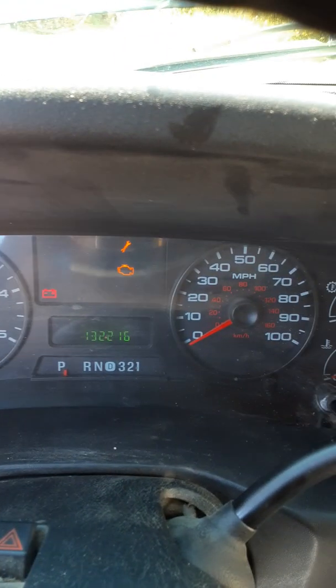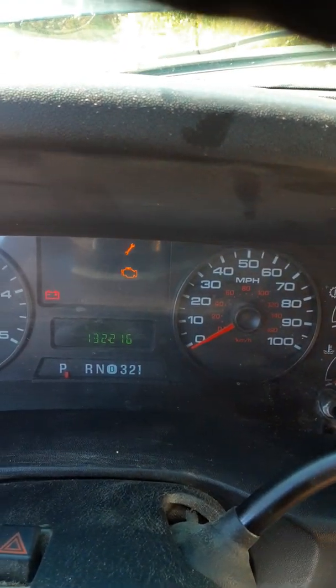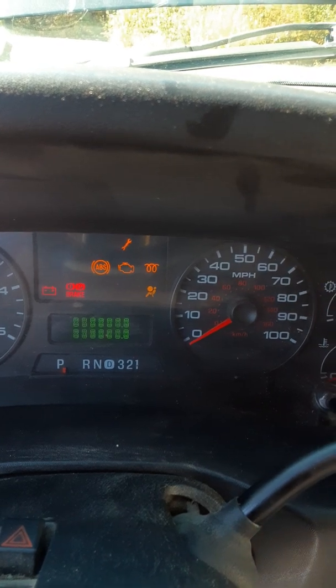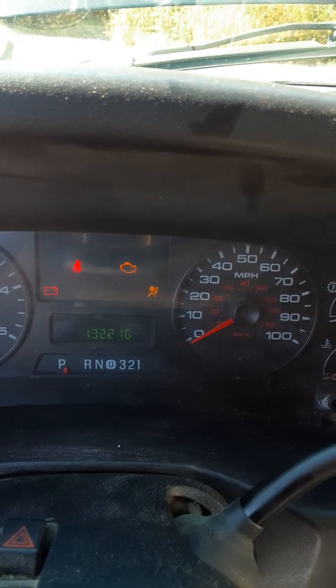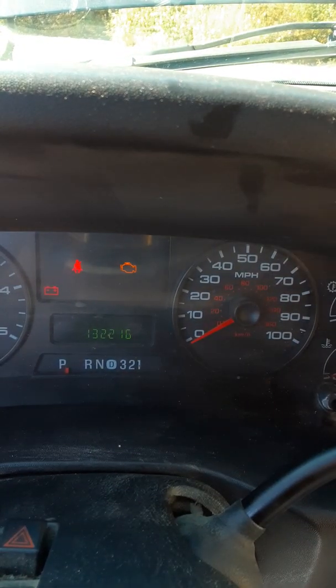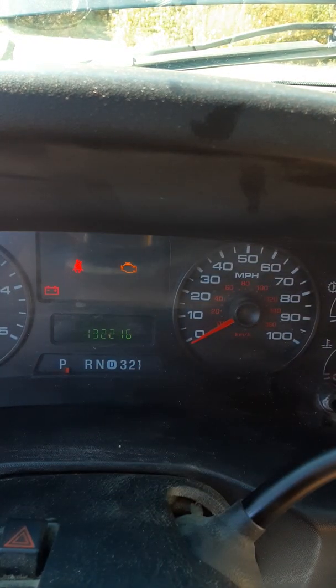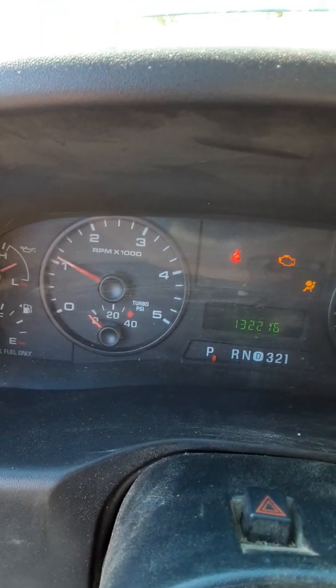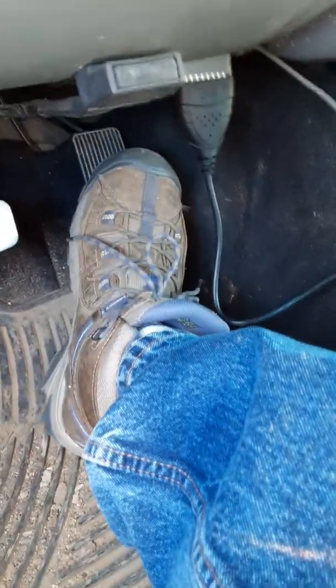The wrench light is still on, so I'm going to turn the key off, put the key back on, and everything's going to go through its cycle. Now the light's out. The check engine is still on because the MAP sensor is not connected, but the wrench light's on — let's crank it up. Okay, it's running and idling. Let's hit the throttle. Yes sir, that was the problem! I'm going to hit it again — and no wrench light.